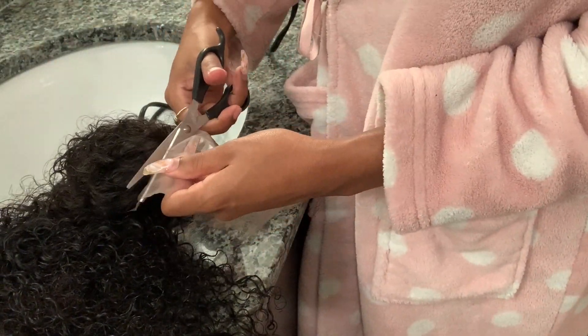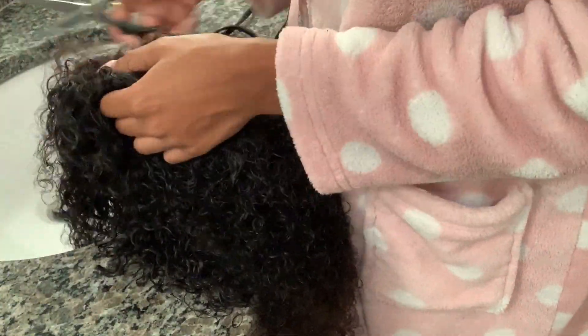I really don't know how to cut lace, it's just a work in progress. It's fine.